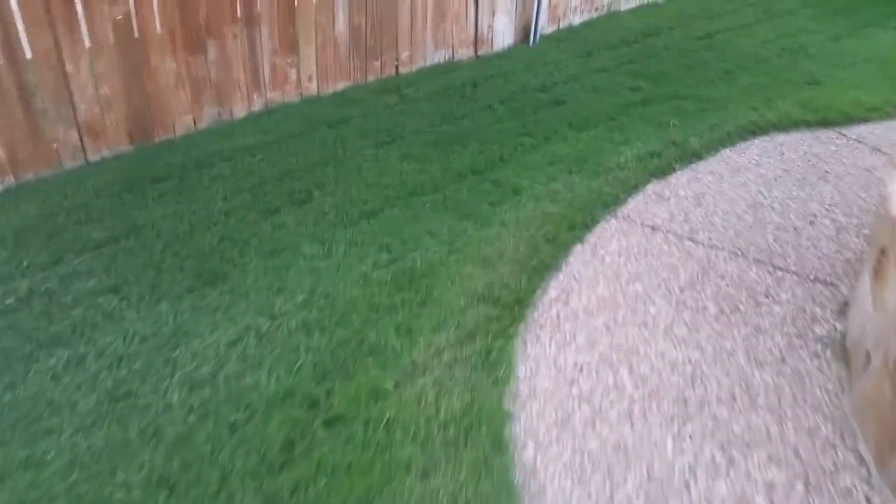All in all I can't complain too much about how things are looking. The rest of the pool area actually ended up filling in really nice — this was that little low area that took some time. I'm cutting this at six inches too, so just a quick overview of the back pool area.